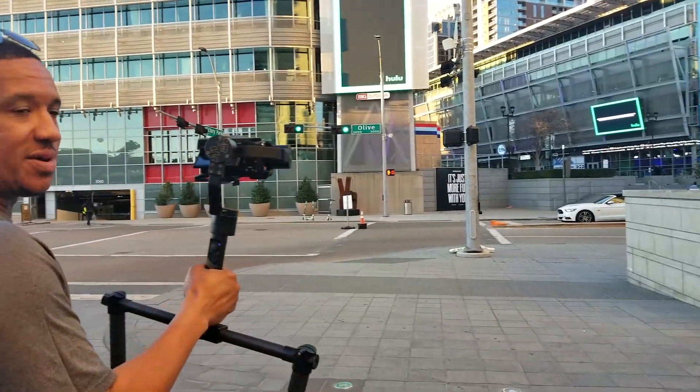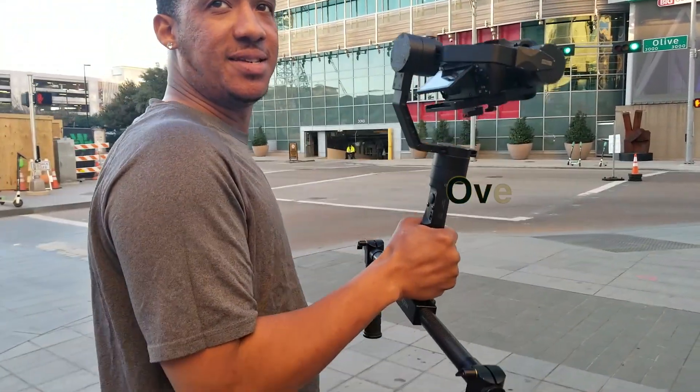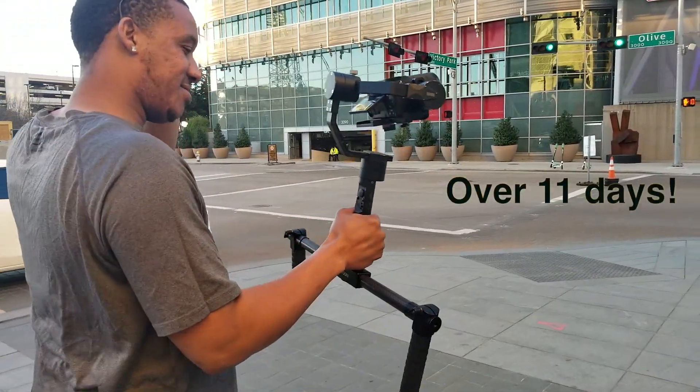Really impressive — this crane, I have not charged it since before the Valentine's Day wedding, and it's still going strong.